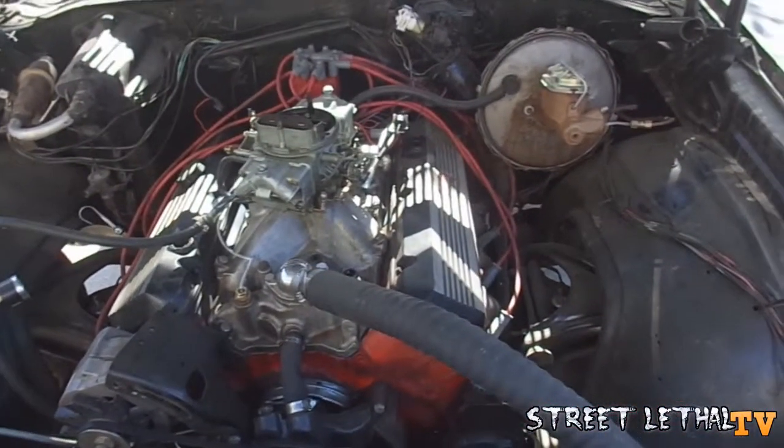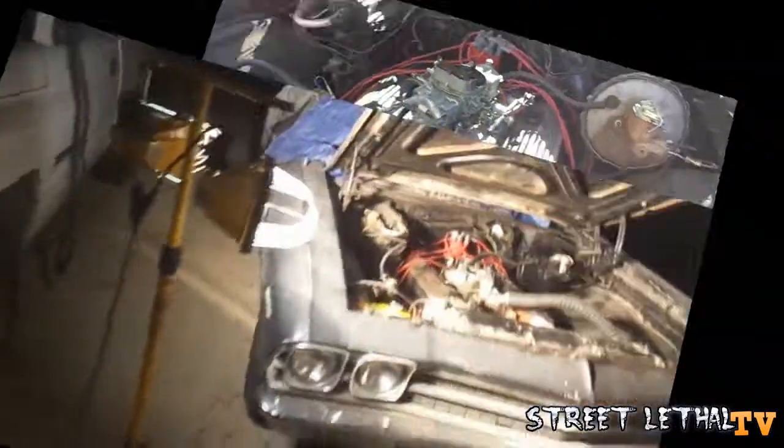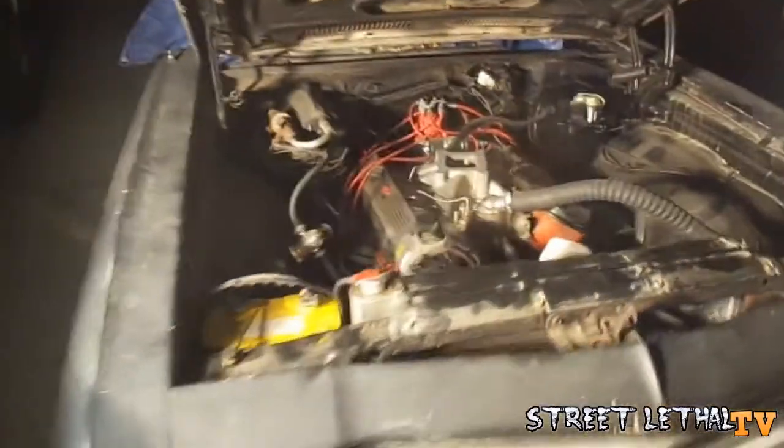It shouldn't take that long — about a couple hours. Back once again, late night garage grinding.